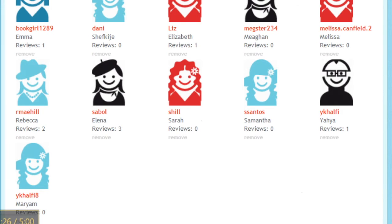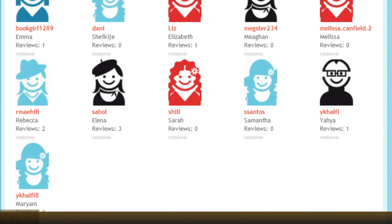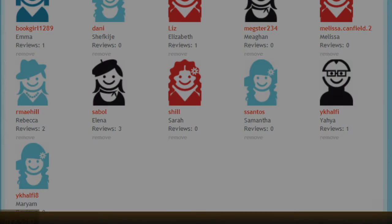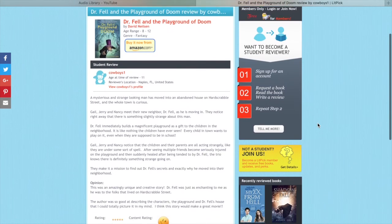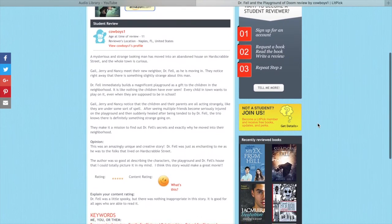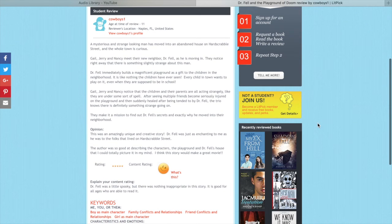And when the adult underwriter or sponsor approves the student reviewer's book review, the review is published on LitPick, the student is allowed to keep the book that he or she reviewed, and then they can choose another book to review from our list of available books.